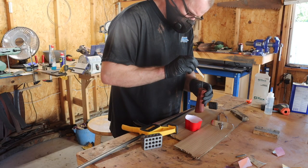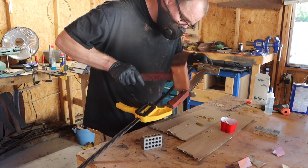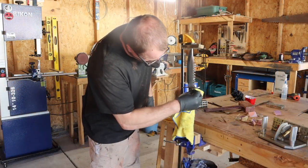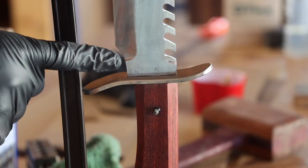I used West Systems G Flex Epoxy and got the blade glued up. I then cleaned all the squeeze out up, which is when I realized I did something really stupid — I completely forgot to sand that part right there. Let's get this out of clamps and finish this knife.